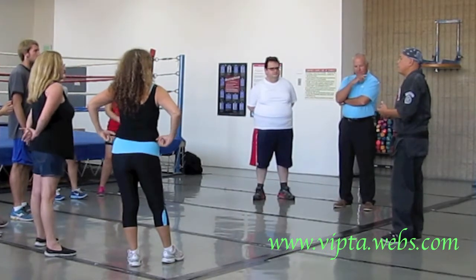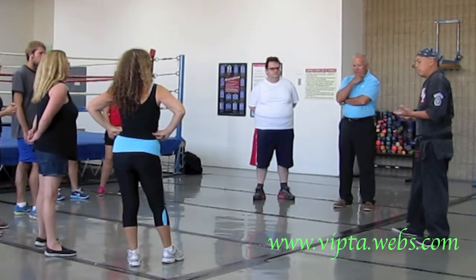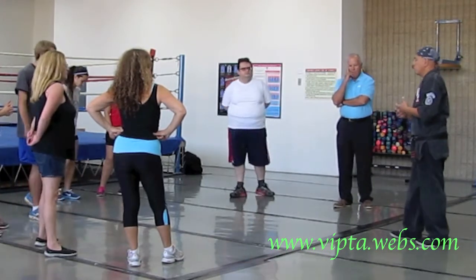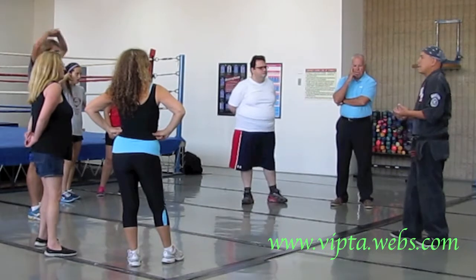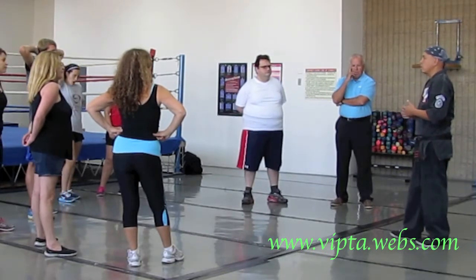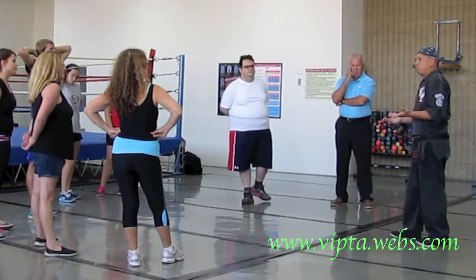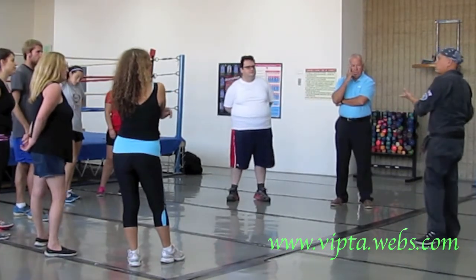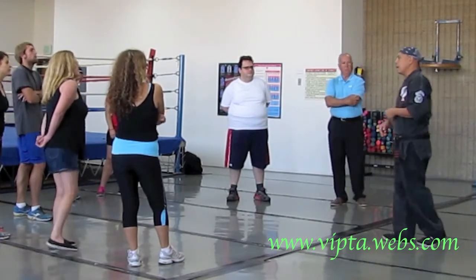Self-defense — a lot of people have the misconception that you need to be big and strong to make the stuff work. Yes, size helps sometimes, yes, strength helps sometimes, but that's not really the case. Martial arts were developed by people who were smaller, who needed the ability to handle others with more physical power or more skill. So yeah, something like that doesn't take a lot.